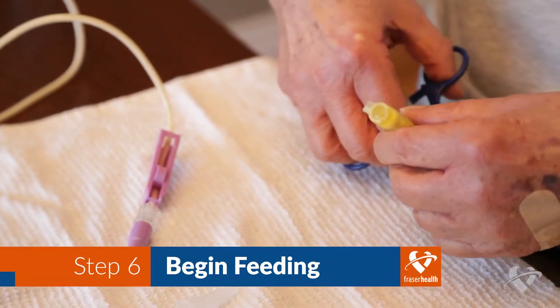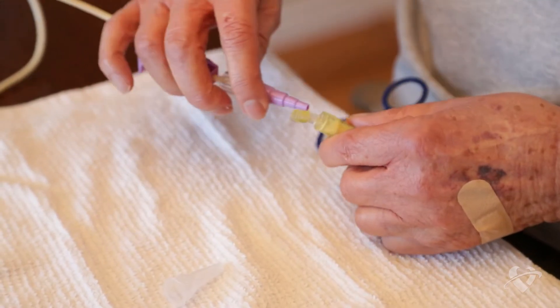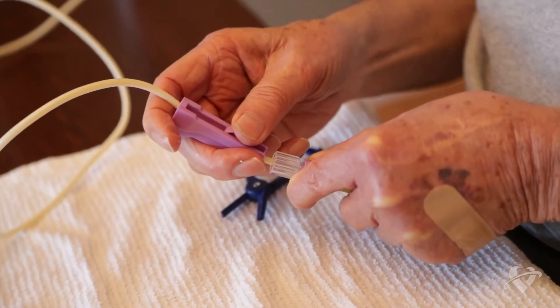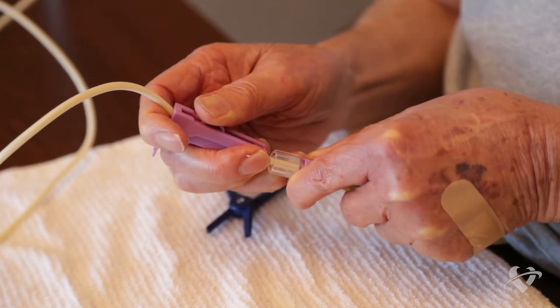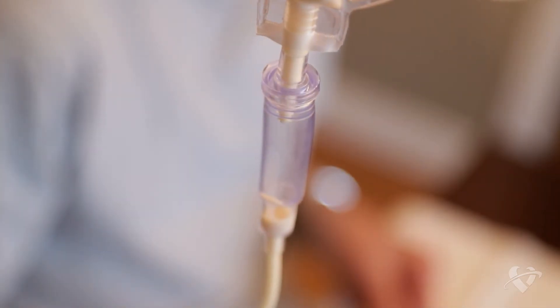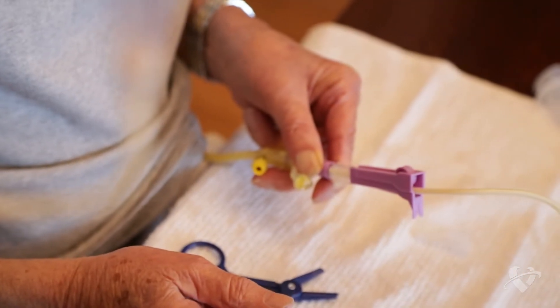Clamp or pinch your g-tube before you remove the cap of your feeding port. Connect the primed feeding bag tube. Unclamp or unpinch the g-tube. Slowly open the roller clamp to begin feeding. As you adjust the roller clamp, count the number of drips in the drip chamber over 30 seconds. Your dietitian will give you instructions to help you determine which rate or speed is best for you.